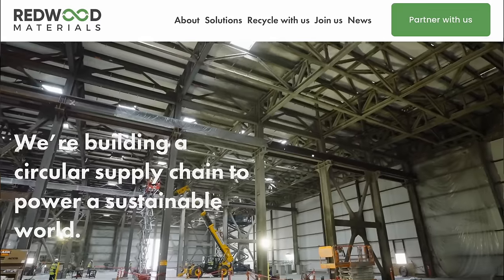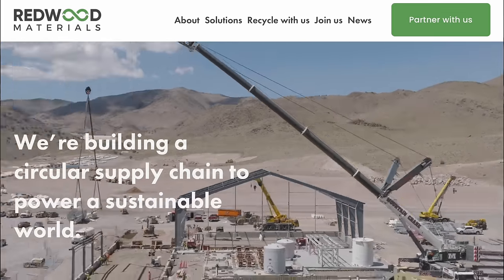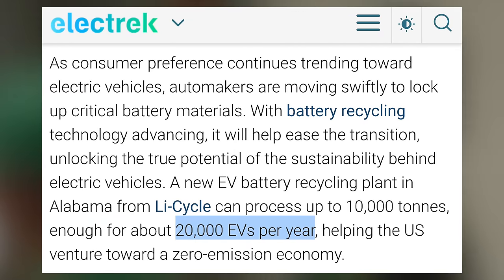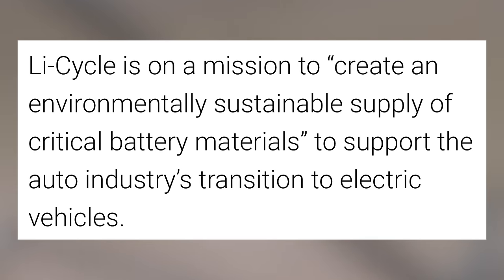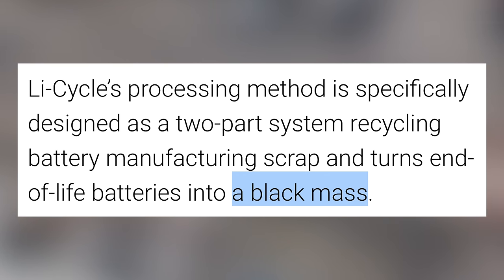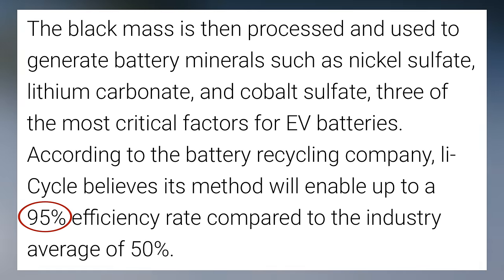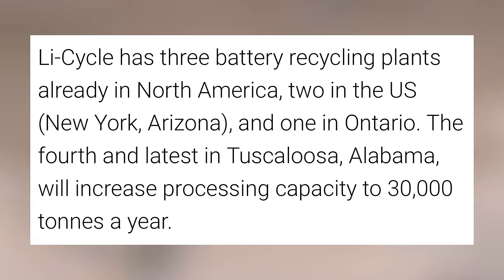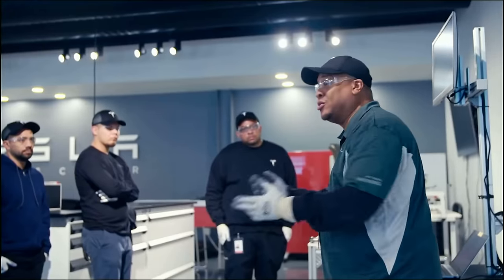Other companies like Redwood Materials are also diving fully into recycling, as this should prove a very large market in coming years. Another company, Lycycle, has launched a large recycling plant in Alabama. They say they can process 10,000 tons per year — enough for 20,000 EVs — and their mission is to create an environmentally sustainable supply of critical battery materials to support the auto industry's transition to electric vehicles. At the end of an EV's life, the battery is turned into a black mass, processed to generate nickel sulfate, lithium carbonate, and cobalt sulfate. They claim a 95% recycling efficiency rate and already have 3 plants in North America, with this latest increasing their capacity significantly.